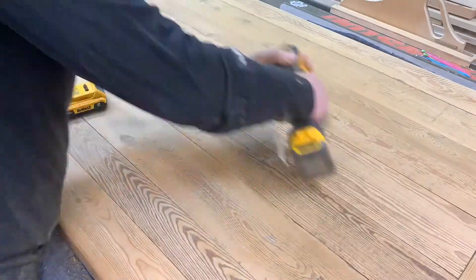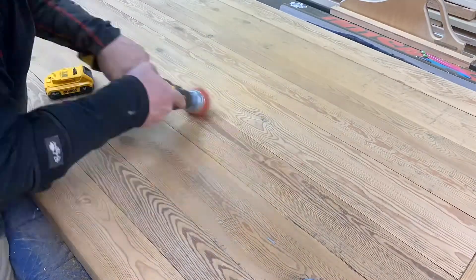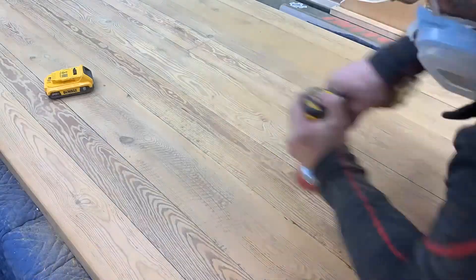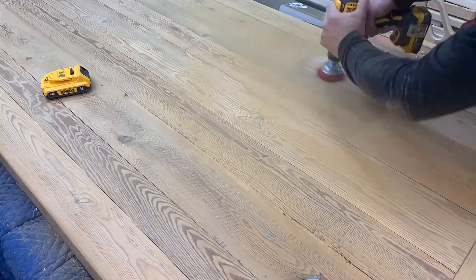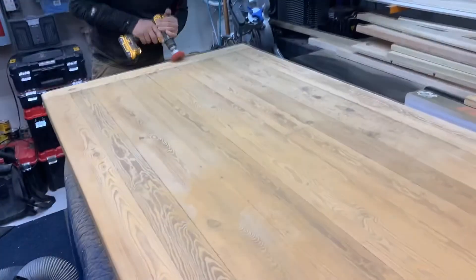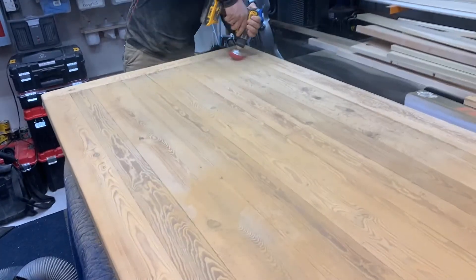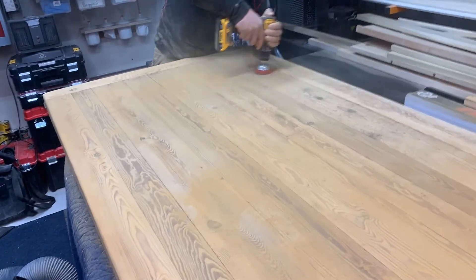After going over the whole top with the medium grit, I'm switching to the rougher grit to attack some of these areas that had staining and try to dig out some of the darker stains, so when I re-polyurethane the top it doesn't look too dark in certain areas.